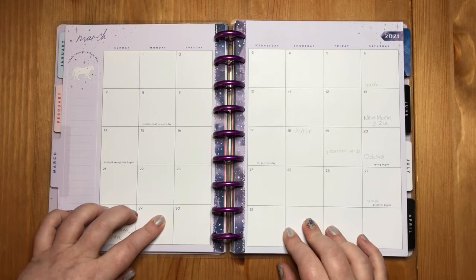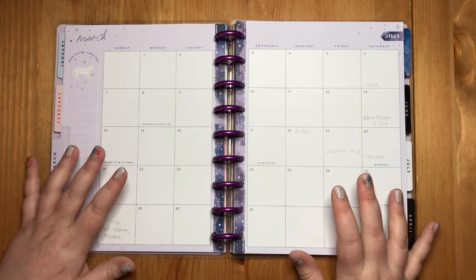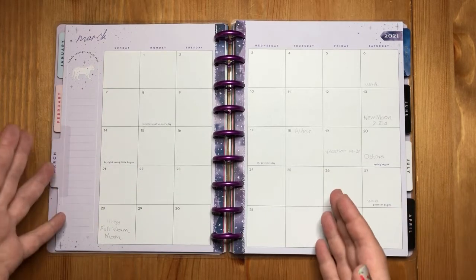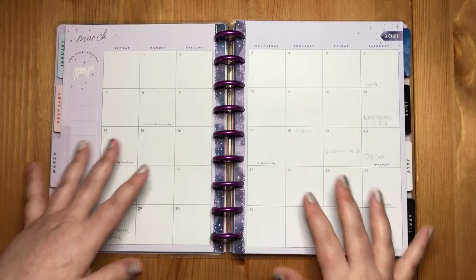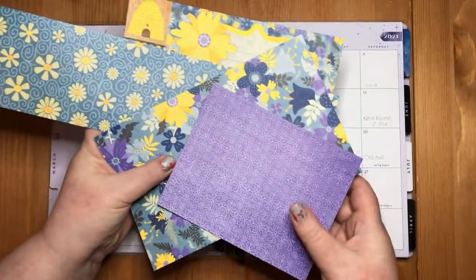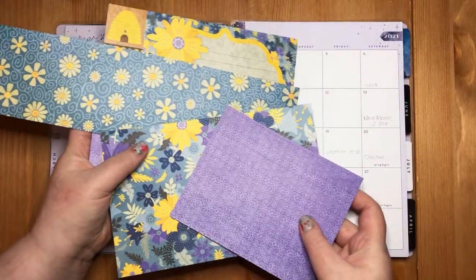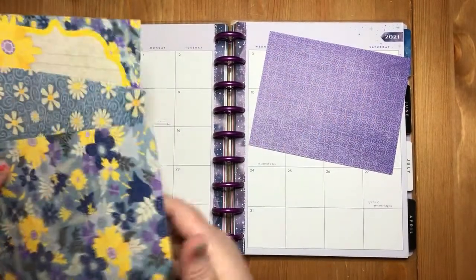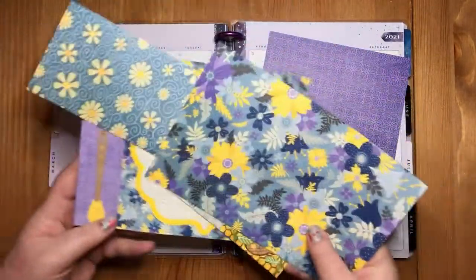I do a lot of scrapbooking and I make albums and different things. So oftentimes my scrapbook supplies wind up in my planner. I have some leftover scraps from an album I did last year for spring, and I was looking at these purples and how they match my stargazer for this month. I thought it would be fun to make something.